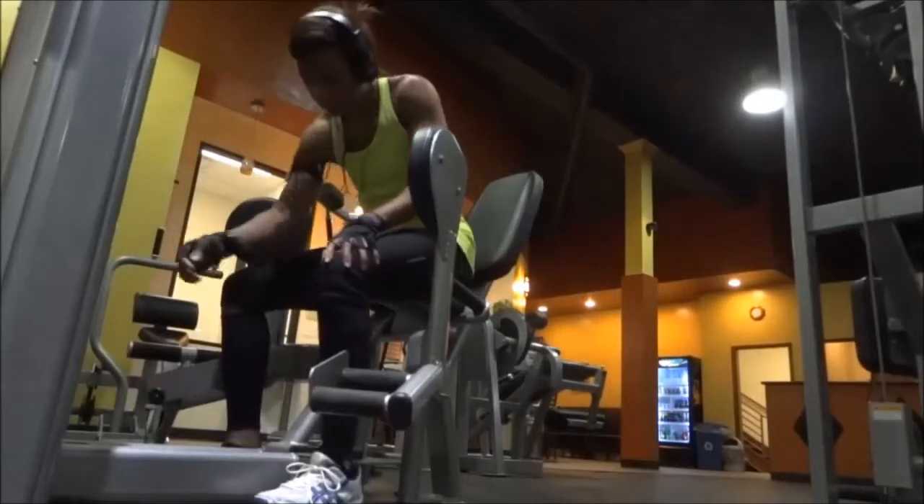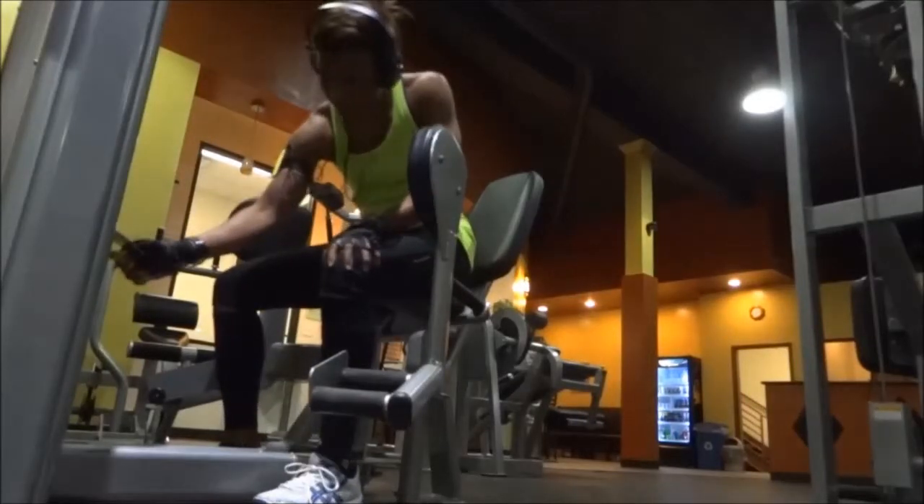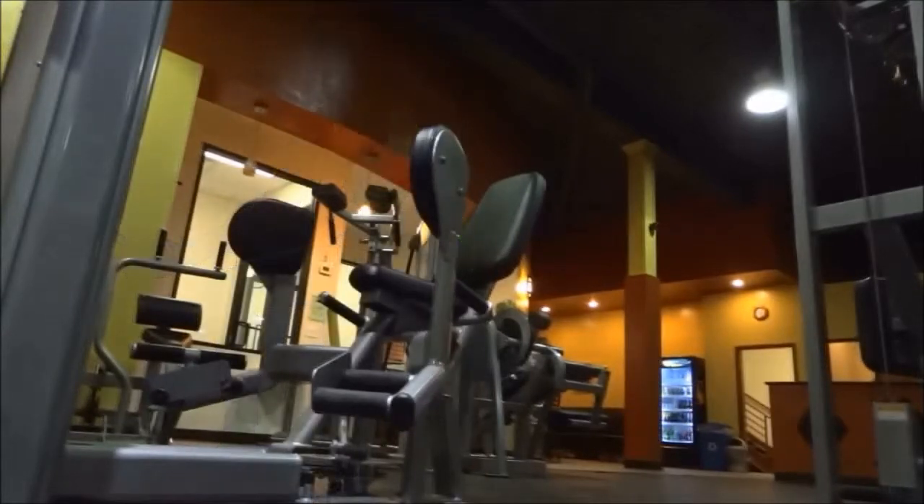As always, before using any machine, the first step is to adjust the weight. If you're not sure how the weight feels, start with the lowest weight, then you can always adjust it to a heavier weight that you feel you can handle.